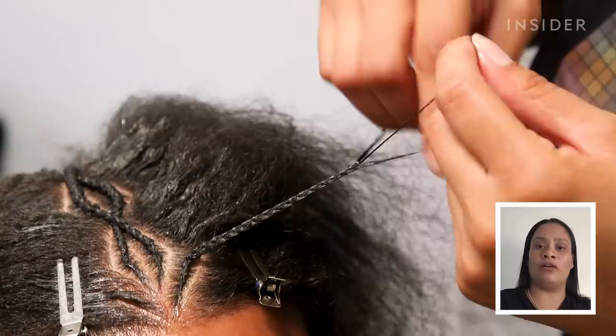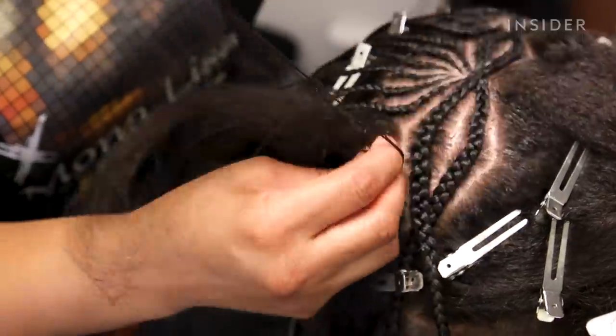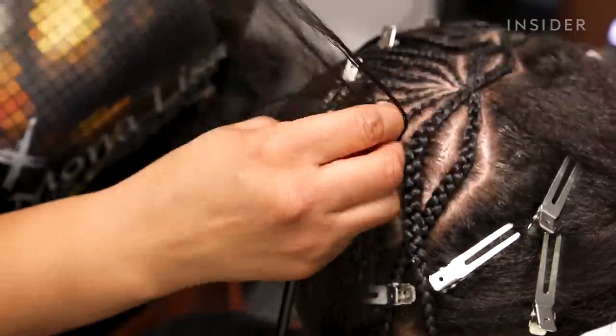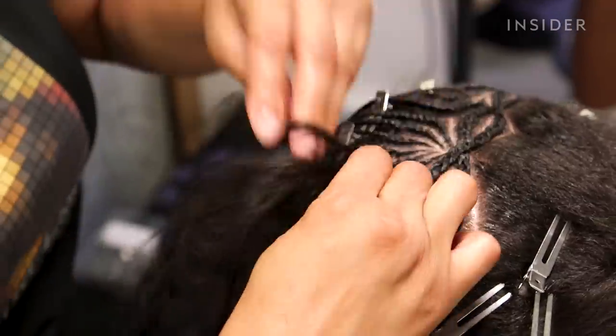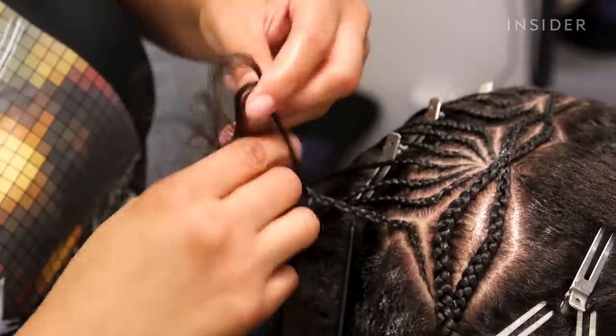My client usually calls me butterfingers. When I switch directions in braiding, it's like the flick of my wrist — I just turn my wrist into where I part the hair.